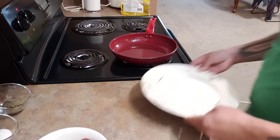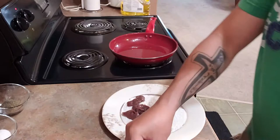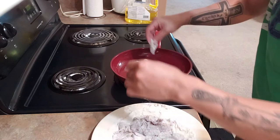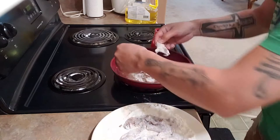Now we're gonna fry our liver. We have flour — just coat all our liver with the flour, then fry. Now we start frying, gonna fry it one by one.